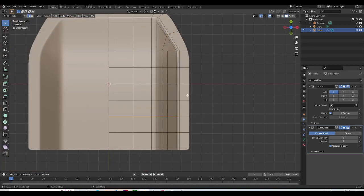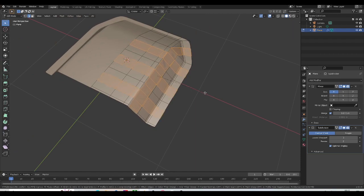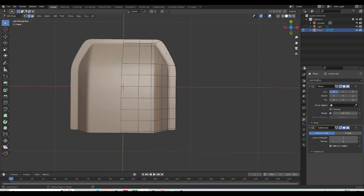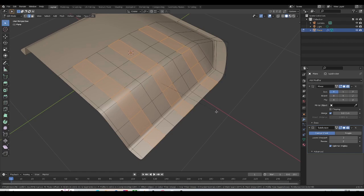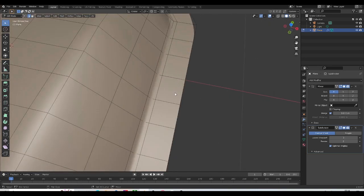Let's go ahead and select these new loops we created — this one, this one, and this one — and bevel these. I'll bevel until I roughly get a square. I'll take off the loop we don't want, select the correct ones, and bevel that. I'll give it a value of 0.05 so that we have almost square faces here.